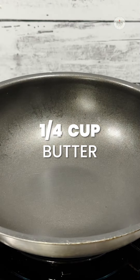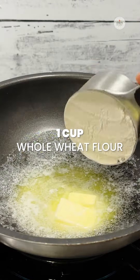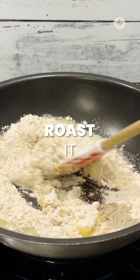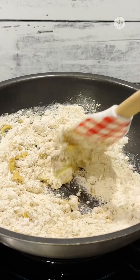I have my pan on low medium heat. To this we'll add the butter, then we'll add flour. Now we will keep on moving this flour and we have to roast this flour until it's nicely aromatic and turns golden brown.